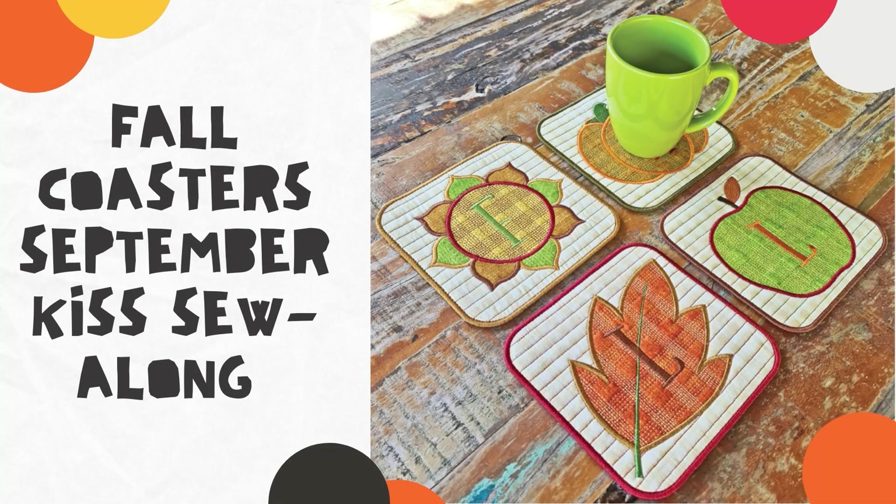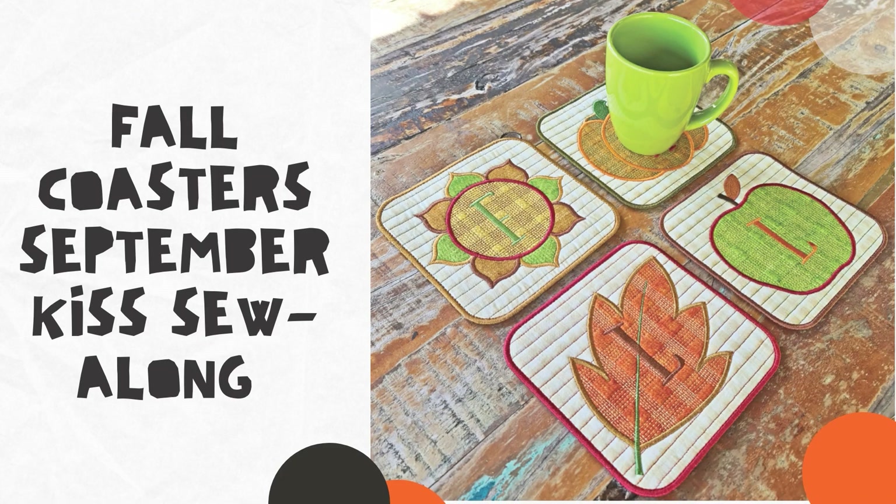Hey folks, this is a video tutorial on the four coasters from the September Kiss Sew Along. This product includes four different coaster designs that can be made in the 4x4, 5x5 and 6x6 size hoops. We recommend that you follow our written, photographed instructions in conjunction with this video tutorial. In this tutorial, Martin will be showing the stitch out of the sunflower coaster. Over to Martin.